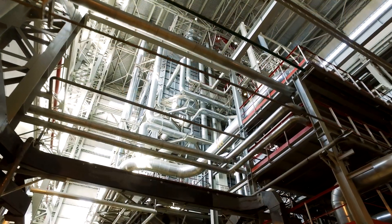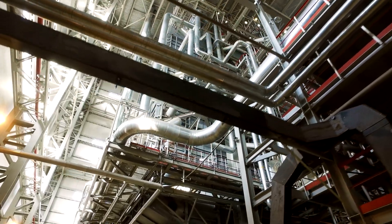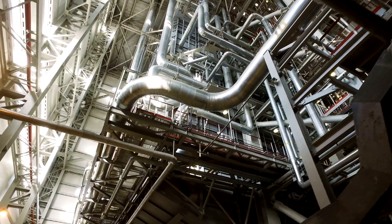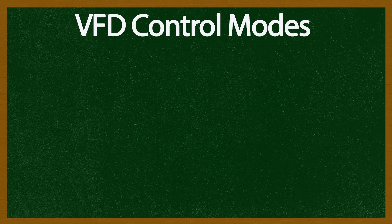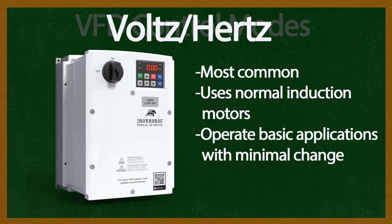A VFD provides selectable control modes to modulate the voltage, frequency, and other electrical characteristics of the motor. The most common control methods are volts per hertz and sensorless vector control. Volts per hertz is the most common control method because it uses normal induction motors and can operate basic applications with minimal change to drive parameters.